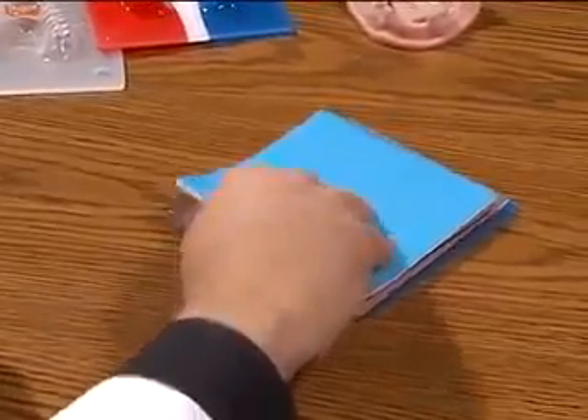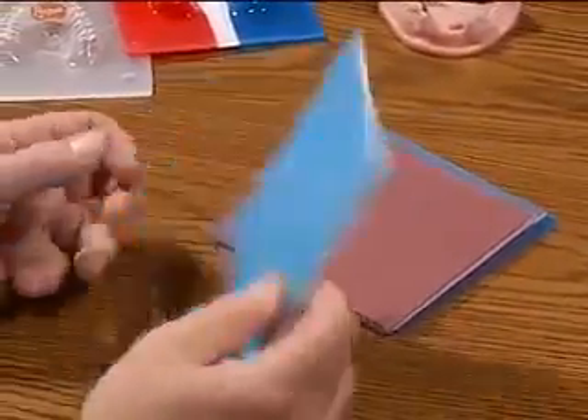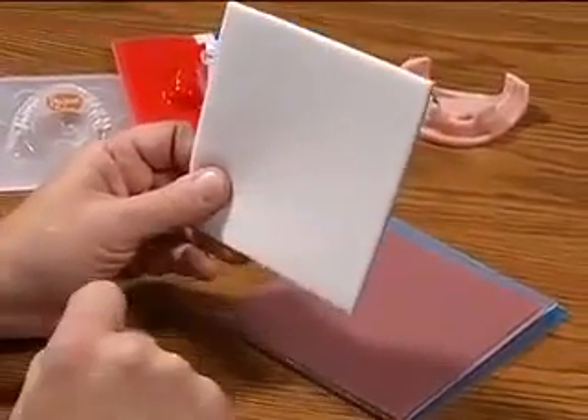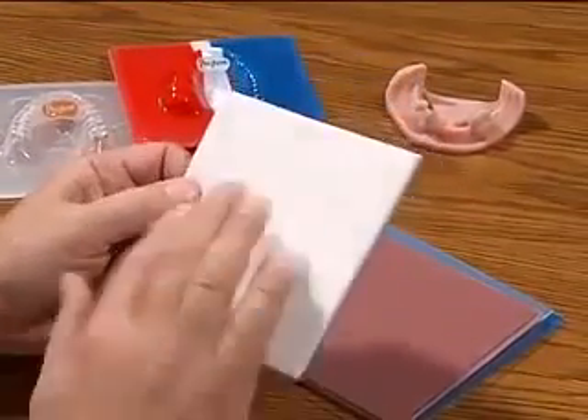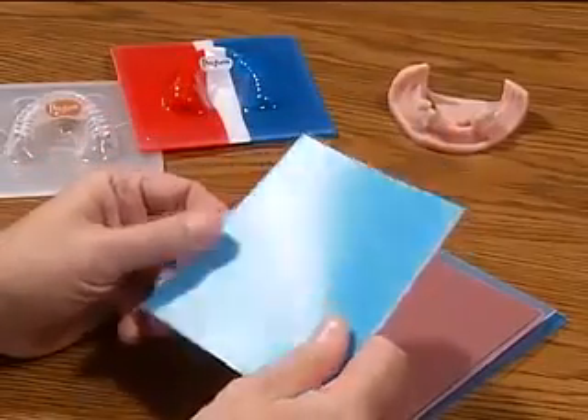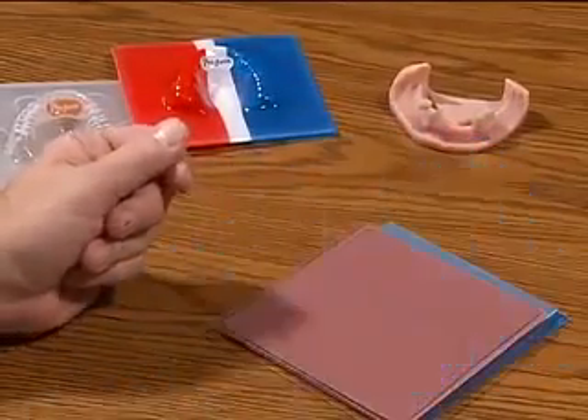Another product which is unique to vacuum forming materials is a bleach tray material, which has a foam inside which holds the bleach material intact when applied to the patient's mouth.